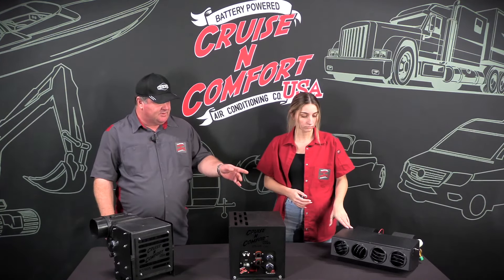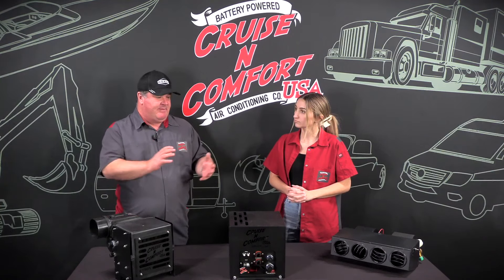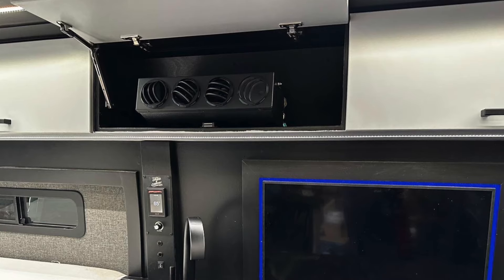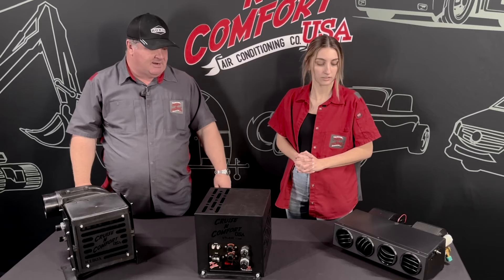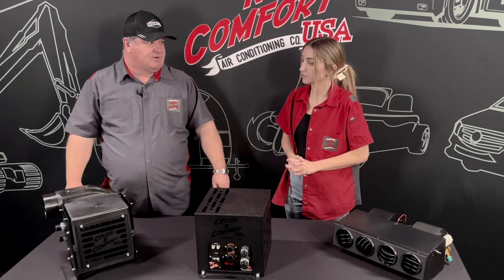The Ultra is a great design if you just want to put it in a cabinet, open the cabinet when you use it, and close it when you're done. It's kind of out of sight, out of mind — no ducting or anything like that. Those are the major differences between the two.